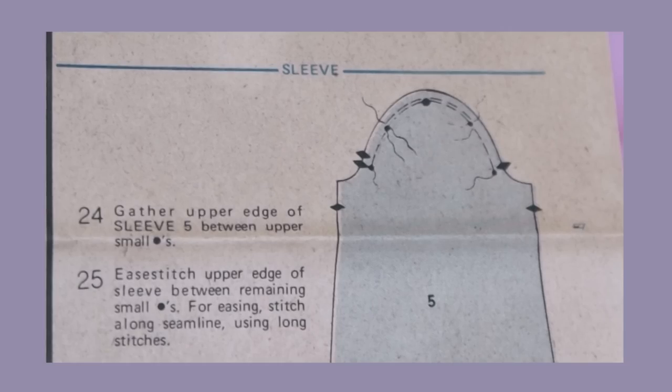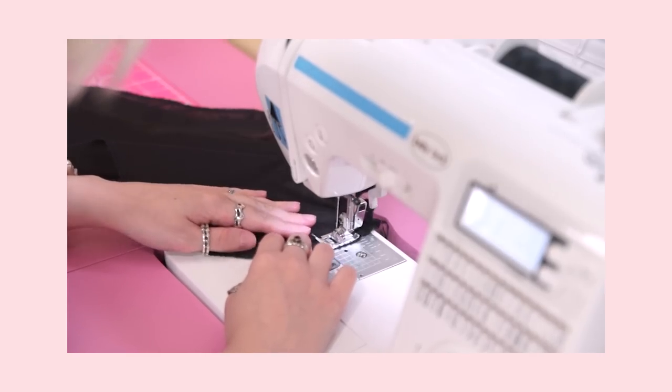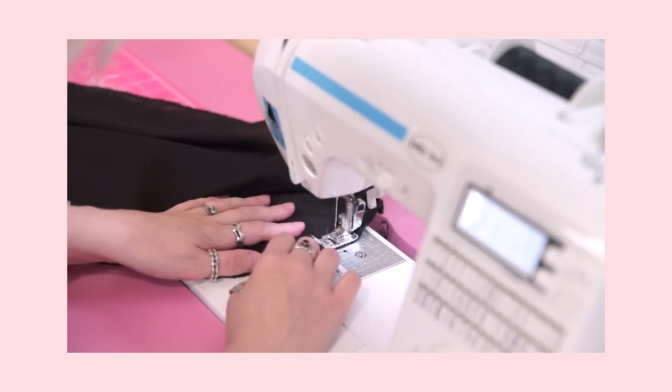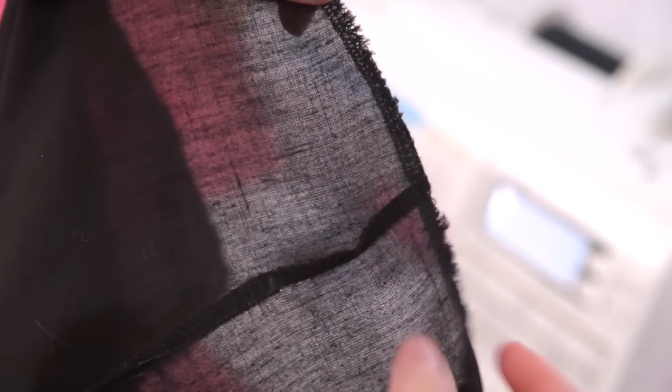Once I started to read the instructions for the sleeve construction, I realized I made a pretty big mistake very early on in the sewing process. Remember when I installed all the darts when I was dyeing my pieces? I hadn't thoroughly read the full instructions for making the blouse yet — which is something you should always do before you start working with a pattern — and I assumed I was supposed to stitch the darts on the sleeves closed. I wasn't supposed to do that, but at least it's an easy fix. Before addressing the darts, I used the machine to create a row of long basting stitches along the shoulder cap of the sleeves for gathering, like the pattern instructs. Here you can see the dart that I absolutely should not have made.